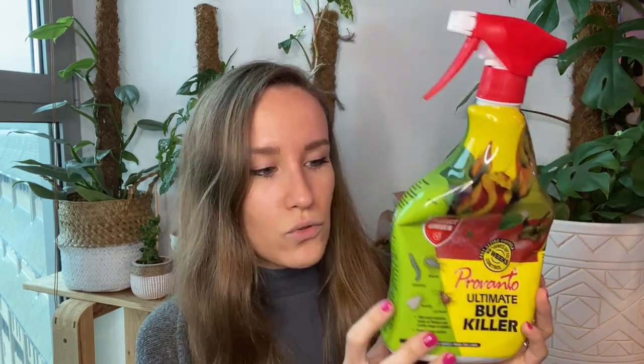So I got on Amazon and bought Provonto for six pounds. I was too tight to pay the two pound fifty delivery, so I click-and-collected and it came within two days. You can see I've got about half of it left and I've sprayed nearly everything plant-related in my house down with it.